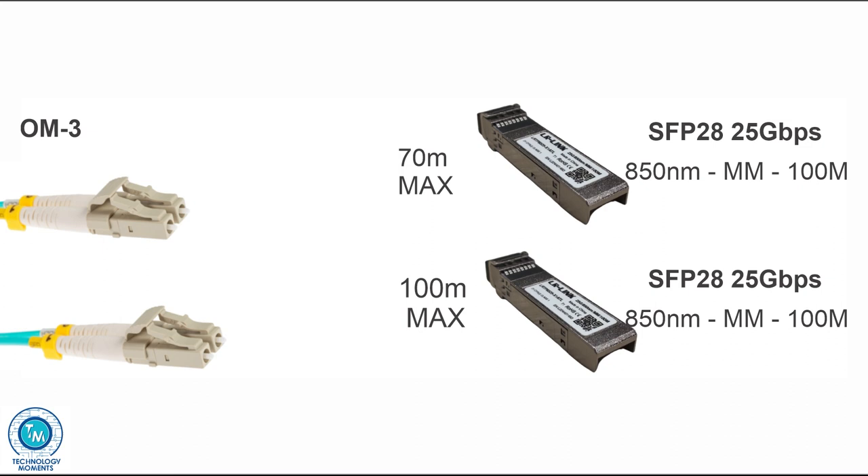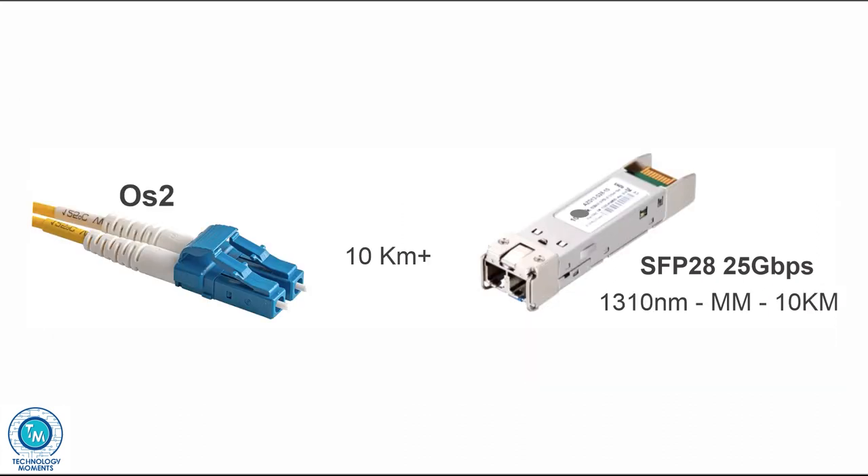We're running short distances of around 70 meters, which is the current standard for 25 gigabit per second over OM3, so that's why we're using OM3 multi-mode optic fiber. Important to note: if you needed those 100 meters you would have to go for OM4 fiber, which is also colored aqua. Links in the description for these SFP28 transceivers as well as modules for greater distances over single mode fiber, which will let you link premises at very long distances at incredible speeds.